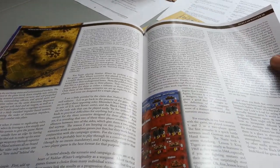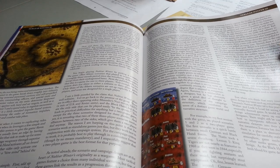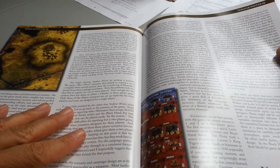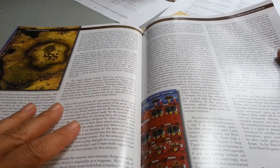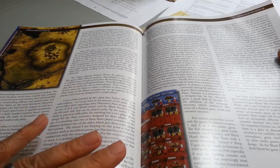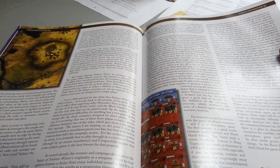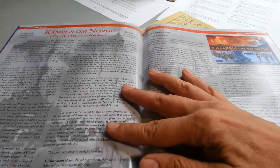He walks you through what he finds interesting and innovative, coming away very impressed with the game, the narrative and theme, and the mechanics. I haven't played this game, but I have a feeling it's quite similar to some other Lock and Load titles, but with a fresh theme, fresh approach, and interesting rule variations that give it more punch than some of the other titles.